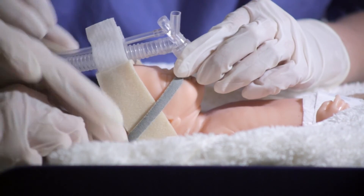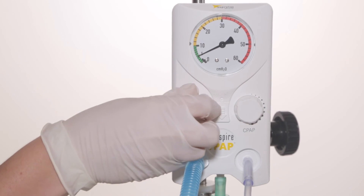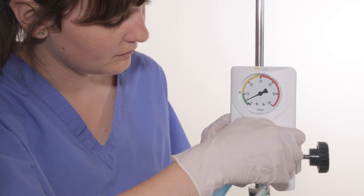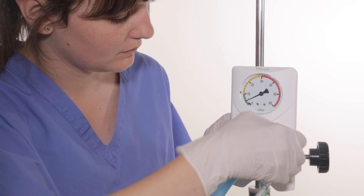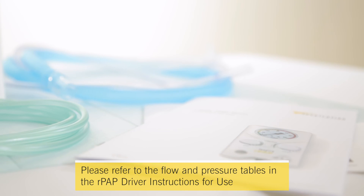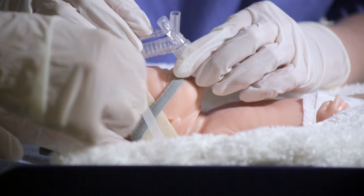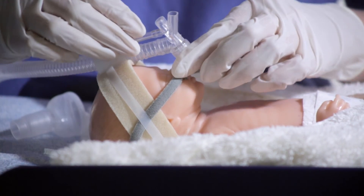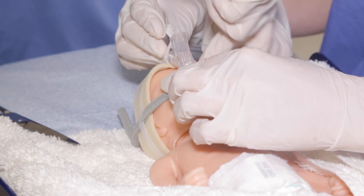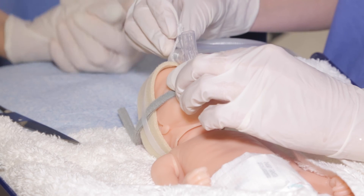Place the felt straps either side of the headband and secure using the additional velcro strips. Turn down the PIP control knob to the minimum setting on the RPAP driver. Adjust the flow meter and set the CPAP to the desired pressure. Please refer to the flow and pressure tables in the RPAP driver instructions for use to set the prescribed pressure for the infant. Take care to ensure that the infant is comfortable and that the infant's vision is not obscured. Make sure that the straps are not too tight against the skin and check the RPAP generator is positioned correctly. The infant is now ready to be transferred safely to the NICU.